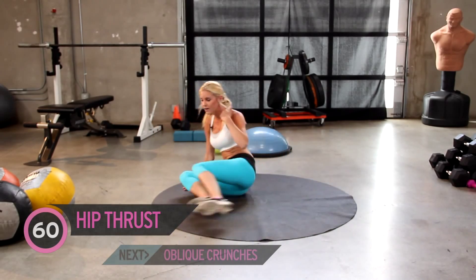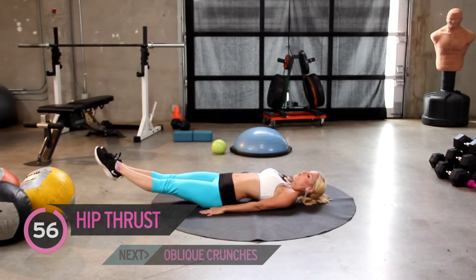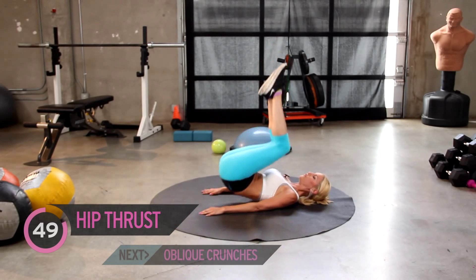Now coming on to your back — we've got one minute. Taking up hip thrusts. So the legs go out; it's just a small motion and as our legs extend, we're working those lower abdominals.